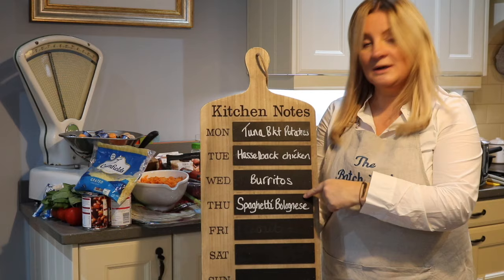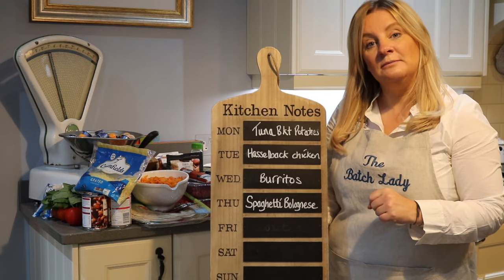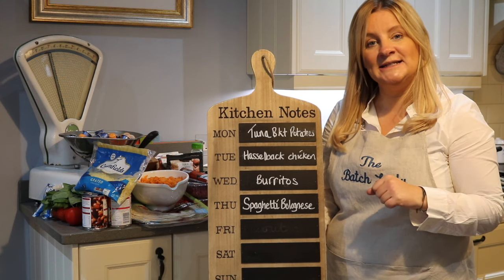I'm also making made-in-advance baked potatoes, just because my oven's going to be on anyway. So while I'm cooking these three, I'm just going to get some baked potatoes in the oven and then make the tuna mayonnaise as well. So that's an easy Monday night tea for us.